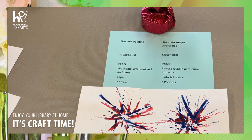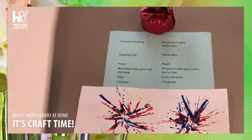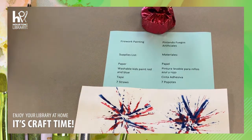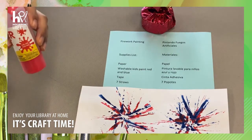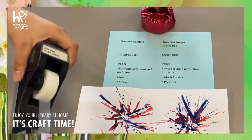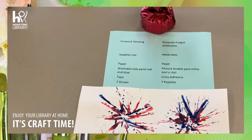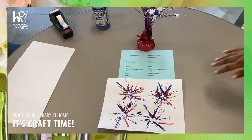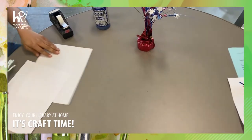Today we will be doing a bilingual craft called Firework Painting. Y hoy le vamos a demostrar una manualidad bilingüe que son pintando fuegos artificiales. Supplies you will need are paper, washable kids paint — red and blue — tape, cinta adhesiva, and seven straws. Let's begin. A comenzar.